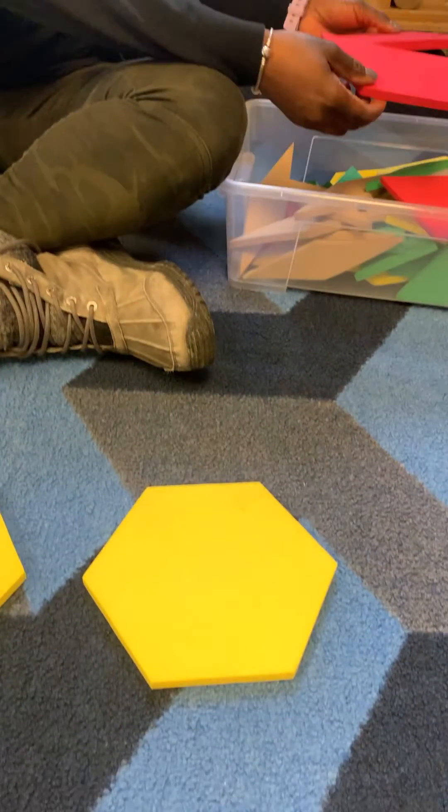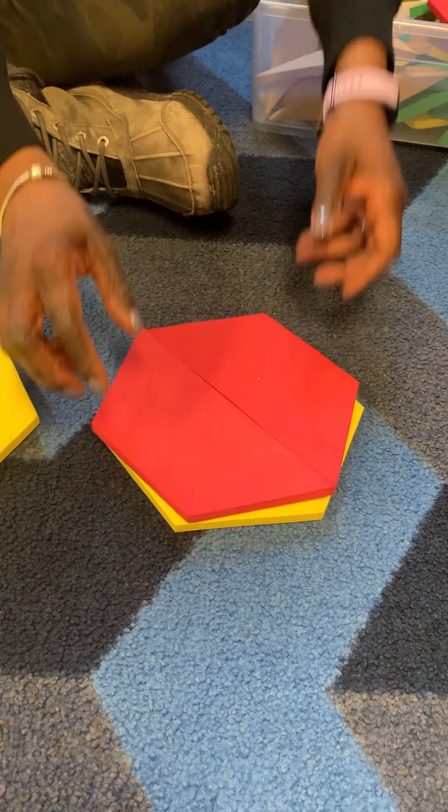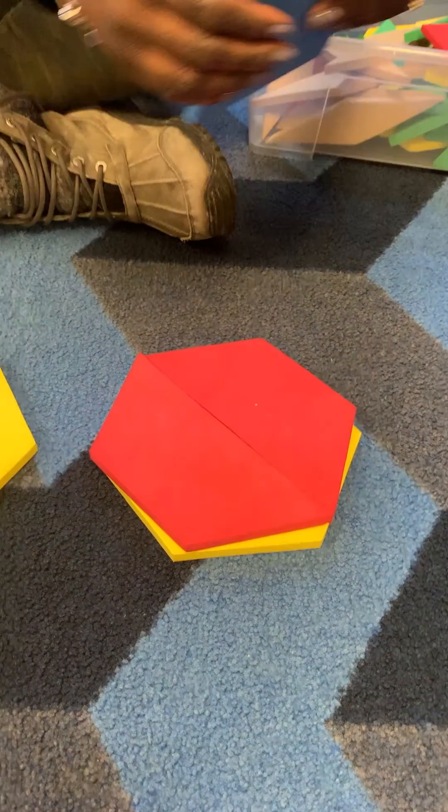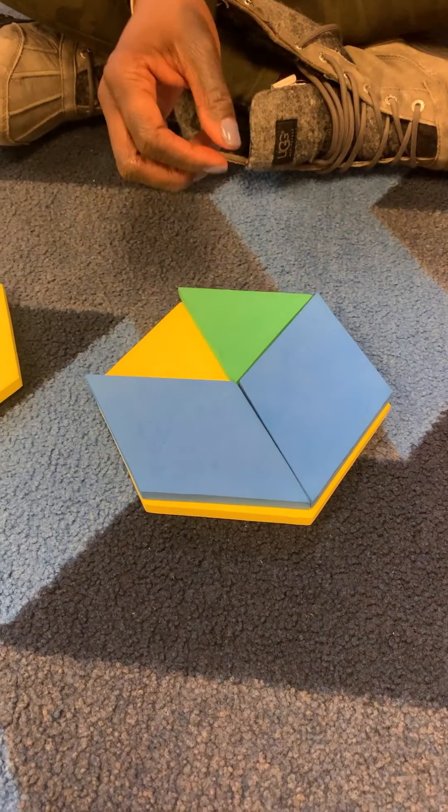Using the foam pattern blocks is a great way for children to compose different shapes. For example, having a hexagon, they know that two trapezoids would fit on top, or they can also use the rhombuses and even two triangles to cover it.